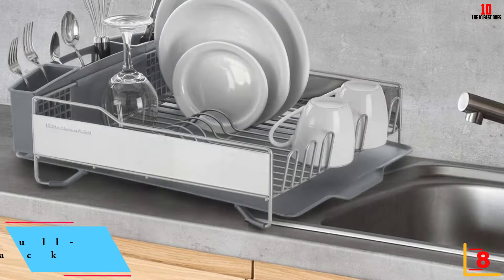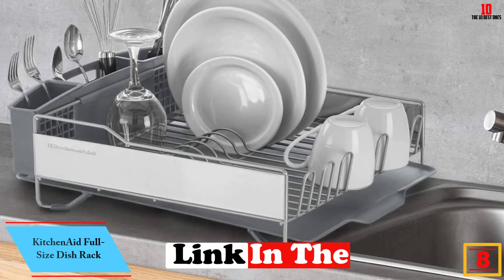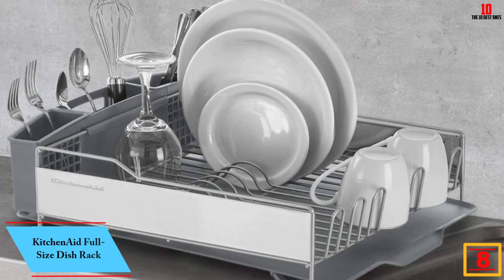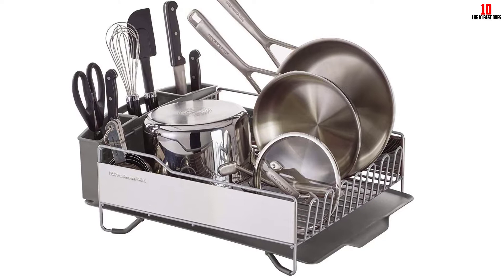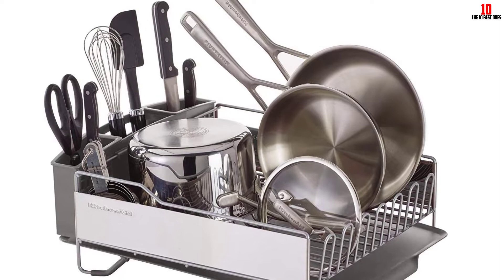At number eight, we have the KitchenAid full-size dish rack. KitchenAid is a highly reputable brand with a broad stable of kitchenware and accessories, including this great dish drying rack. The first thing that strikes you is the extra-large capacity — this is a full-sized rack allowing you to dry flatware, glassware, and cookware with room left over. The rack is designed to sit over more or less any sink.